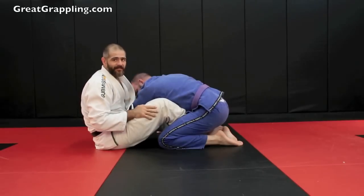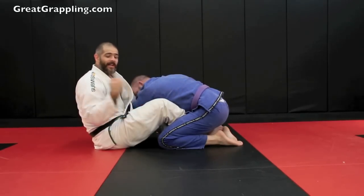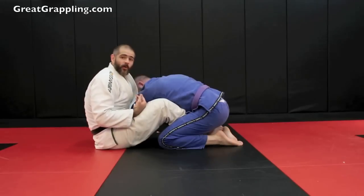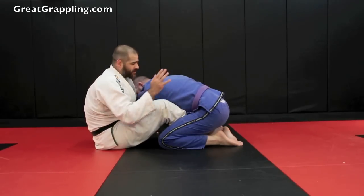It might take 6, 8, 10 seconds. The important thing is that I'm not burning up my grip by squeezing hard. Instead, I'm keeping my shoulder dropped over the top of his shoulder. This is the first step. If it doesn't work, that's okay — we've got other options.